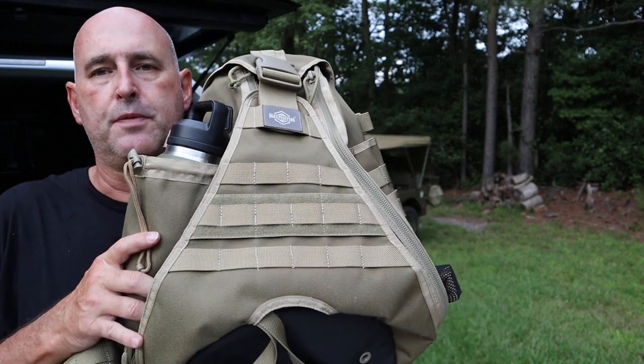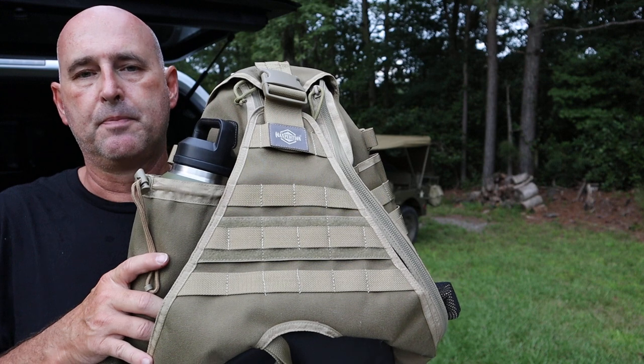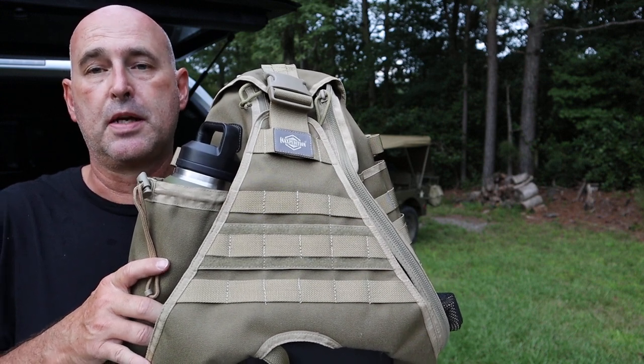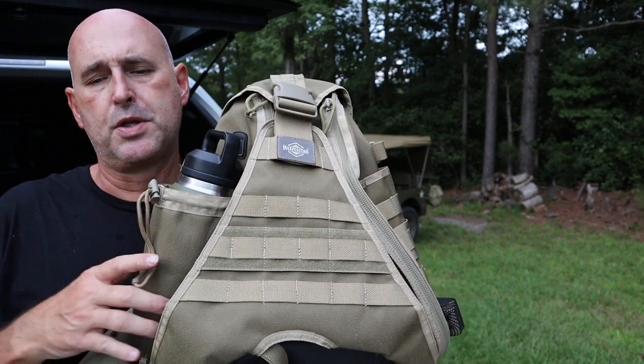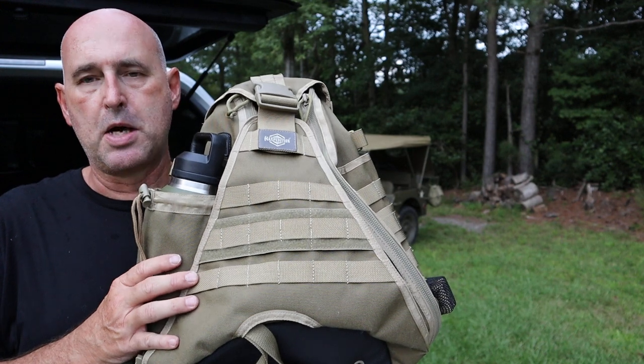Again, it's a Maxpedition bag — you guys shouldn't be strangers to Maxpedition. They're very popular, they make very good stuff, they have a lot of innovative ideas and come out with different types of materials. They're always coming up with new things. This particular one again is the Monsoon.